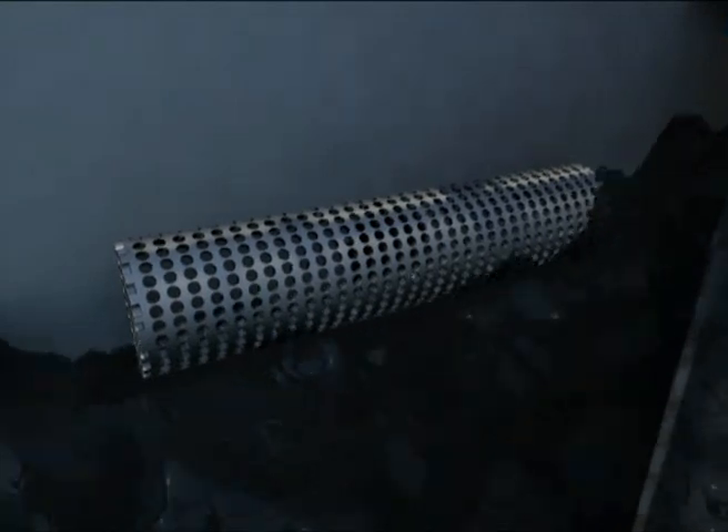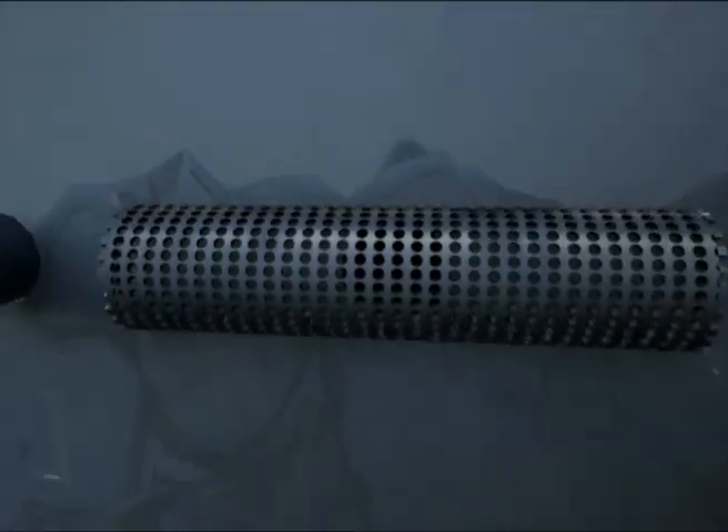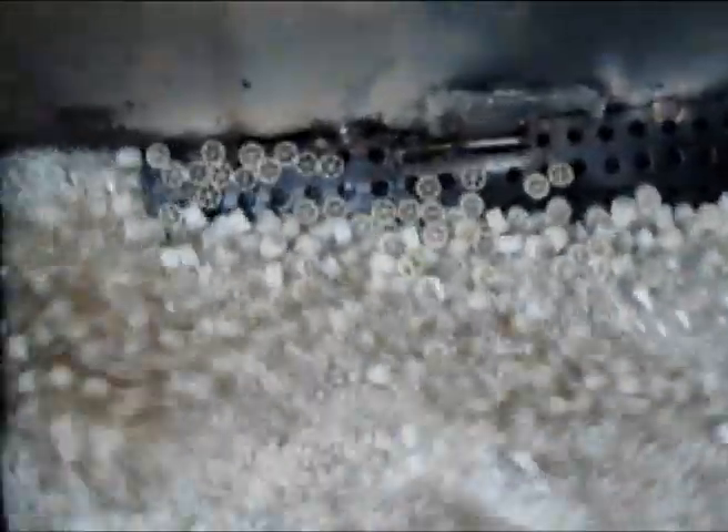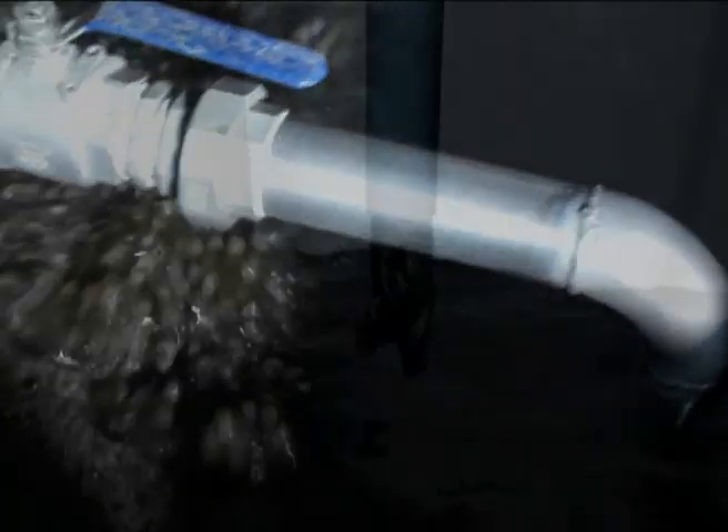To ensure the bio-media stays inside the aeration tank, a perforated screen retains the bio-media and transports the mixed liquor and solids that slough from the bio-media to the secondary clarifier. The bio-media has a density slightly less than water and will float. The aeration system mixes the bio-media into the water and supplies the oxygen bacteria need to grow, thrive, and consume the organic waste in the wastewater stream.